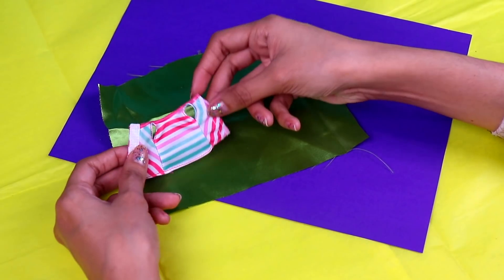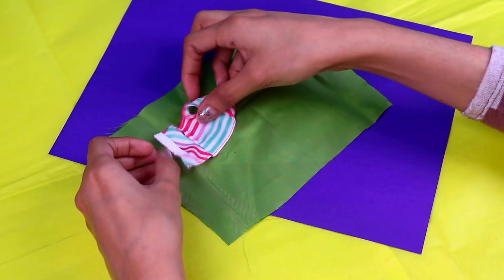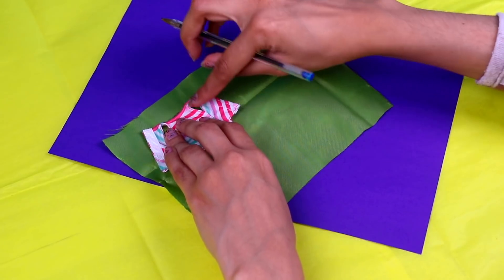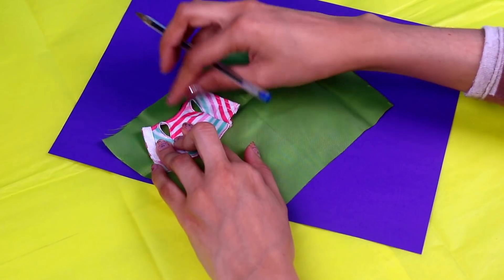And then we're gonna do the same for Buttercup! Remember, this has to be on the mop side of the fabric! You don't want to have pen marks on that lovely dress! So make sure it's completely extended and don't forget the holes for the arms! Once we've marked our dresses, it's time to cut them out!